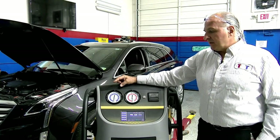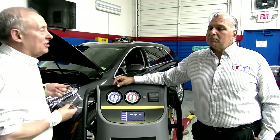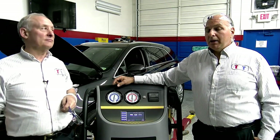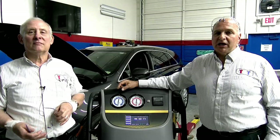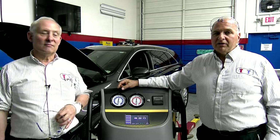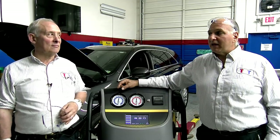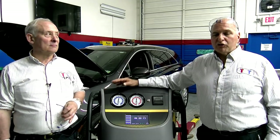The question is: what are the advantages of YF? Supposedly lower global warming. It's really for government standards. If you take an ASE or MACS — Mobile Air Conditioned Society — exam, you should have a Section 609 certification, which is very important. The fines are super heavy, in the high thousands of dollars, if anyone is caught working on a vehicle without that license.